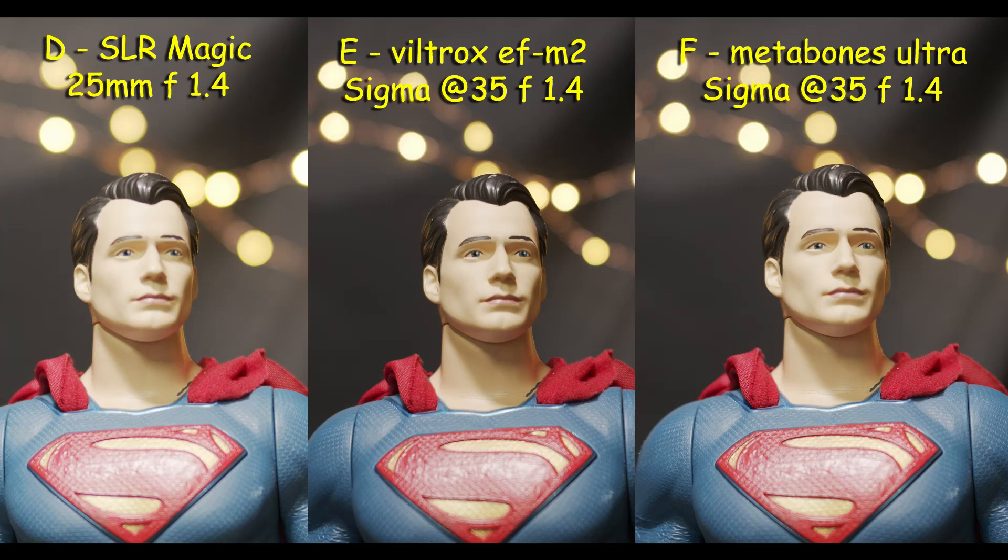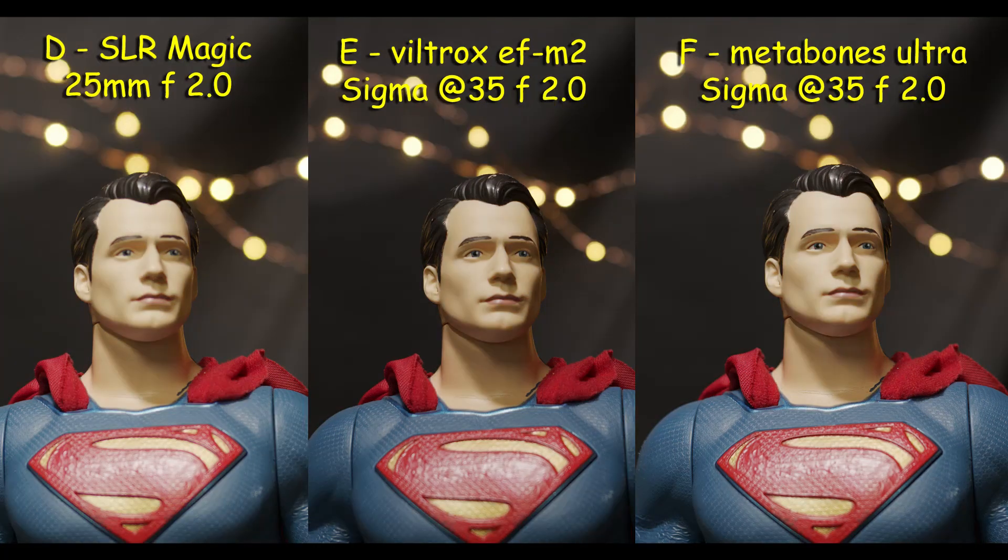One of the criticisms of the Pocket 4K has been that it's too sharp, that it looks too video-y and doesn't look cinematic. Cinema isn't that it's out of focus — it's just a little softer. That's why the SLR Magic and the Voigtlander are a little bit softer; it's not that they're out of focus, but that's what we can typically consider the cinema look. Hopefully these results have blown your mind as they have mine. Stay tuned — I'll be getting that chart test out within a couple weeks. Until next time, keep the magic alive. Take care.